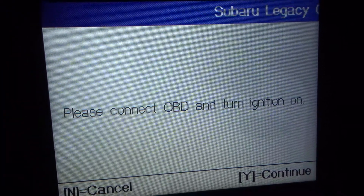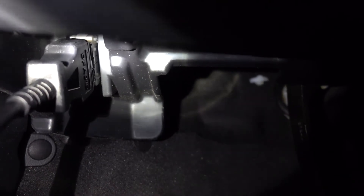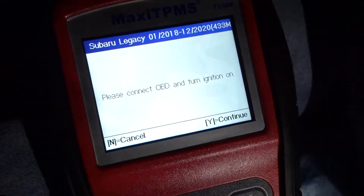Now it says please connect OBD and turn ignition on. So we've got to find the OBD2 port. You'll see that it's underneath this area here — that white thing right there. I've got the OBD2 cable plugged into the port, connected down there and then to the car.